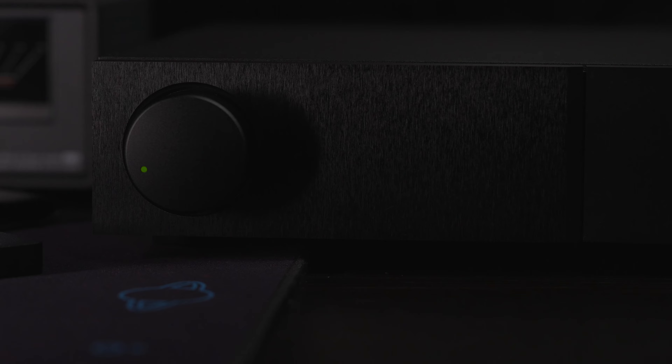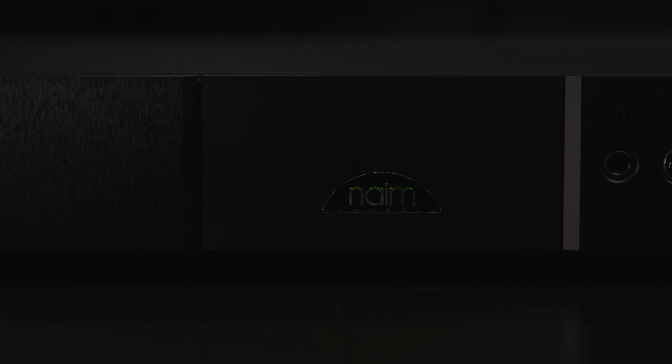I also got in an SVS 3000 Micro subwoofer for my desk setup. The XS3 has a speaker out of course, but it also has a subwoofer out, so you can integrate a subwoofer into it as well. It works great and it really allowed the KEFs to focus on what they do best, which was just fantastic.